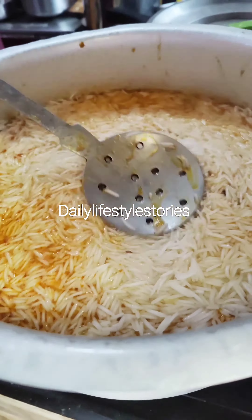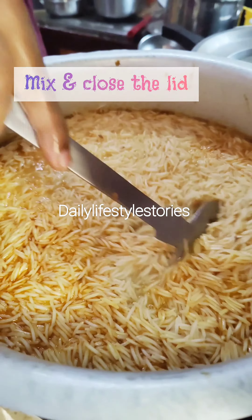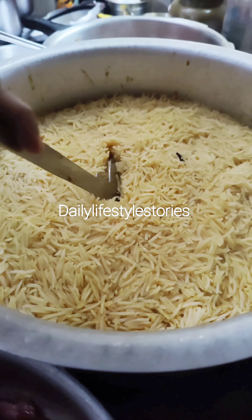Add a tamala, mix it, and add another tamala. It will be dry for 15 minutes, so we will come back. We will remove from the heat and open for 10 minutes.